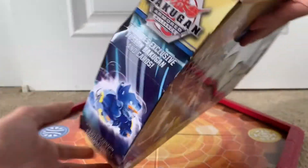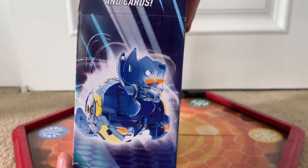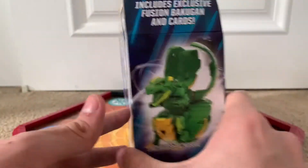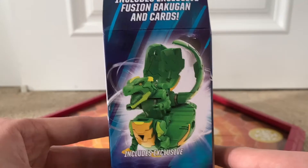There's the title on the top of the box, and a side panel which says it includes exclusive Fusion Bakugan and cards. So I guess this is exclusive — the mold is definitely exclusive, but I guess it's supposed to be exclusive to this box. It also says 'Includes exclusive Bakugan' again.